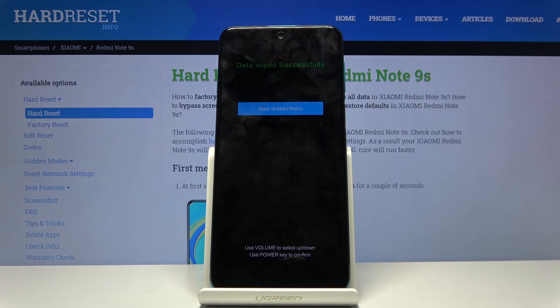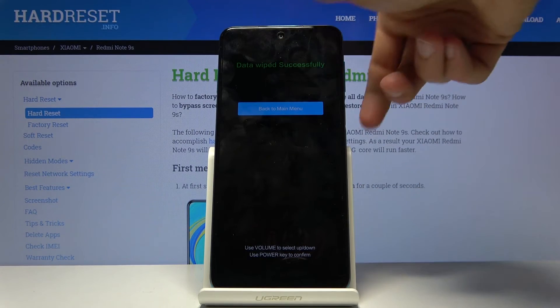The process will begin. It's a fairly quick one, as you've just seen — data wipe successful.